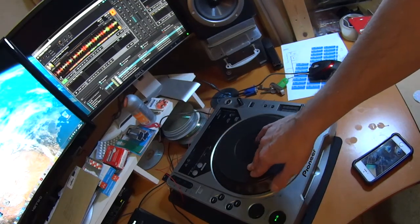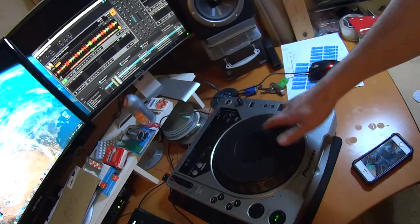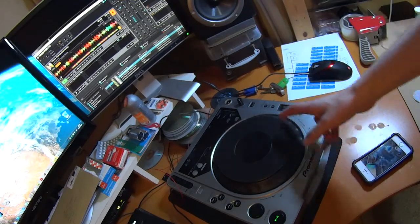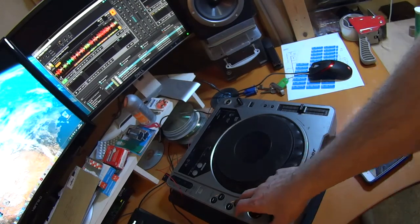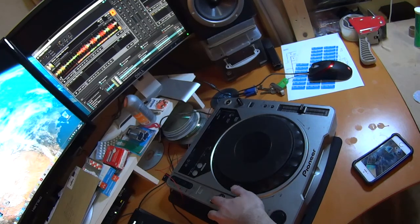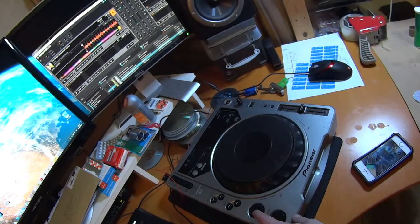The jog wheel still needs a bit of refining but basically works. One thing you can't do is spin it — as soon as you take your hand off, I've made it so that the outer ring acts as a pitch bend, which is one little thing to sort out. I've also got search to skip back and forwards, and then if I want to load another track I can use the track search and press the eject button.